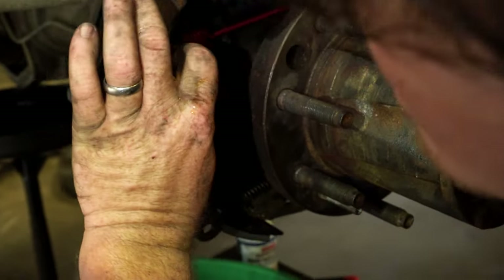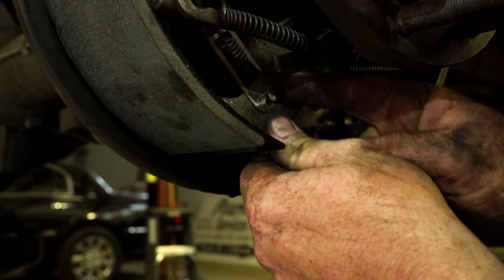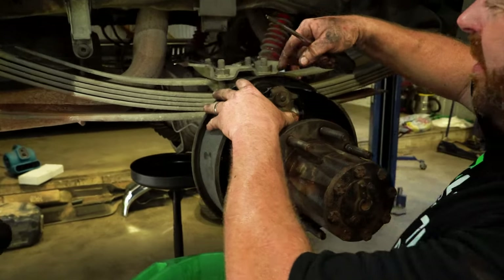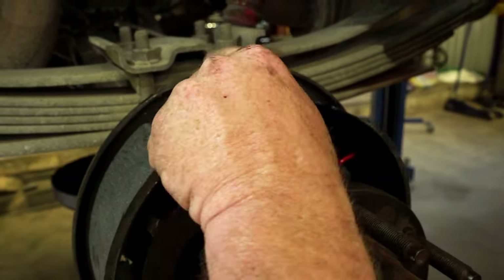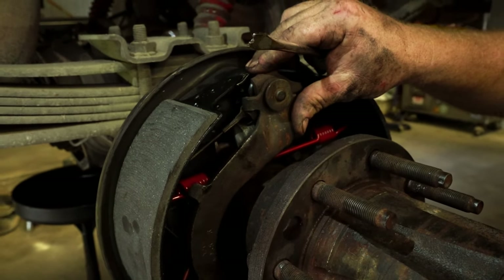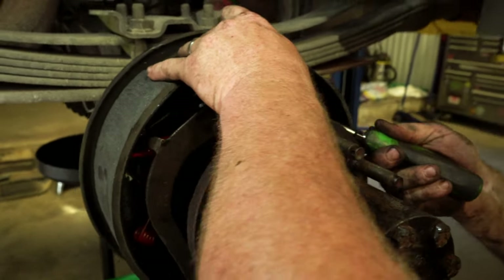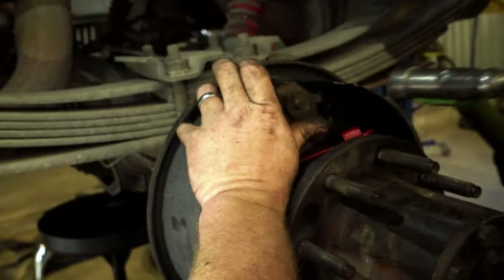This cable goes underneath the spring. When putting the backing plate back in, you'll notice there are a couple of tabs on the top and bottom — those fit between the brake shoes. When you push the e-brake cable it pulls this over and pushes the shoes out, so make sure those tabs are engaged in there properly.